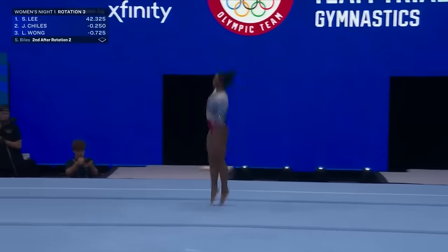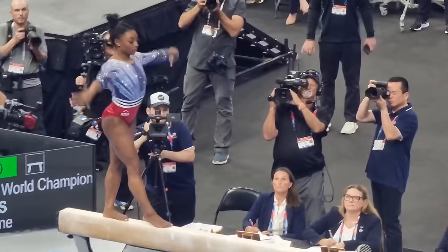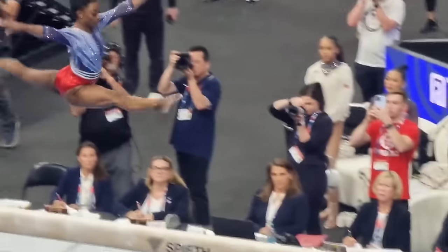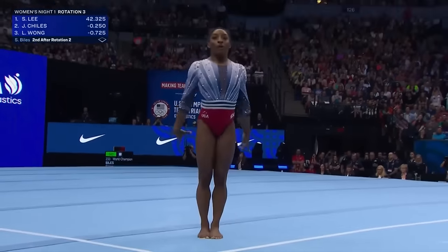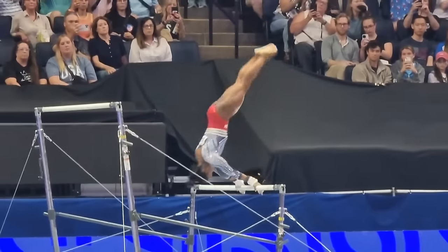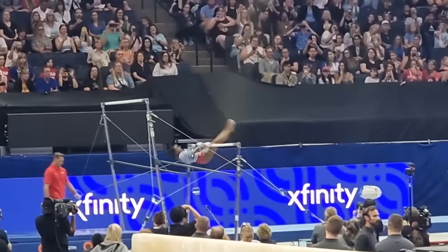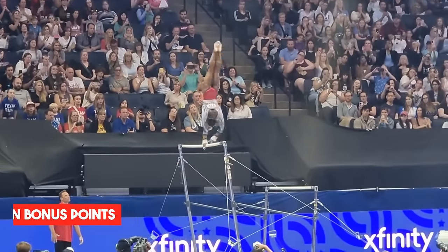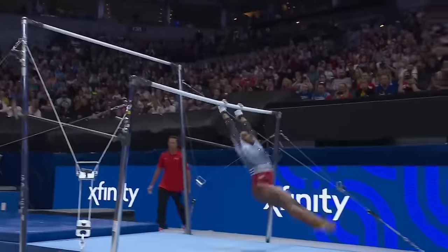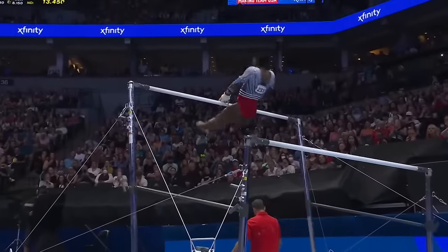But Simone Biles never stops pushing the envelope. Her new routine for the Paris Games this summer is a testament to that. She's already got the most difficult all-around program in the world, but she's found room for upgrades. This new routine starts with a bang on the low bar, with a Whittler-Kip-Half-Maloney-Shang combo, which is worth 0.3 in bonus points. This combo is a brand new release for her, adding even more flair and difficulty to her performance.